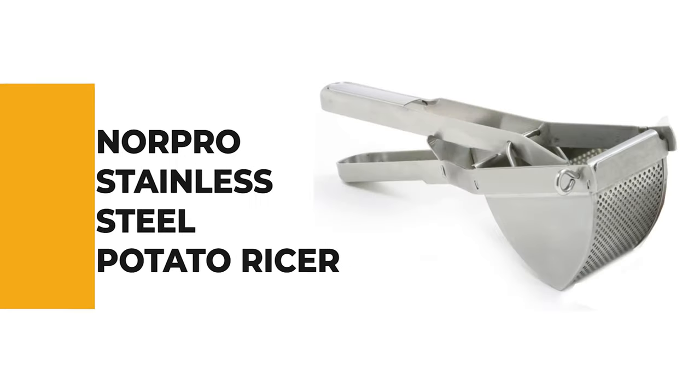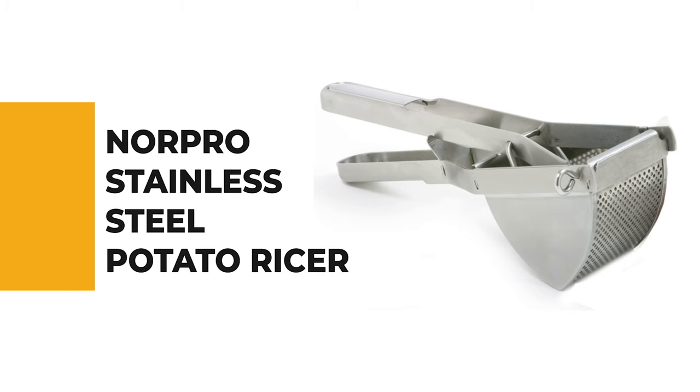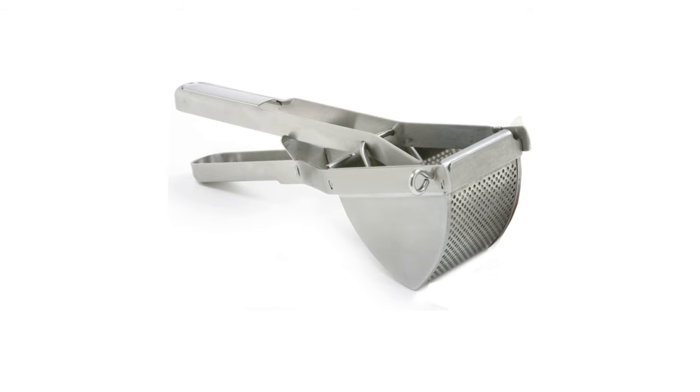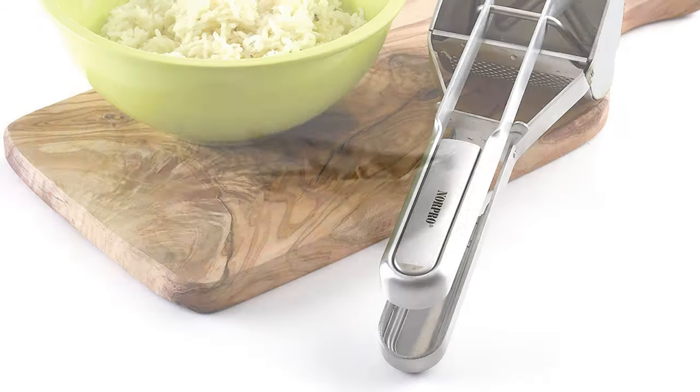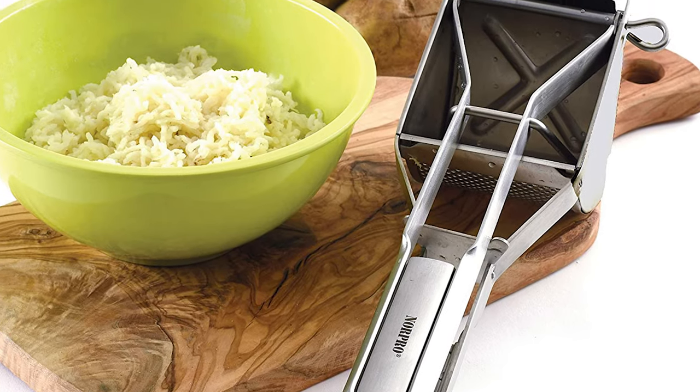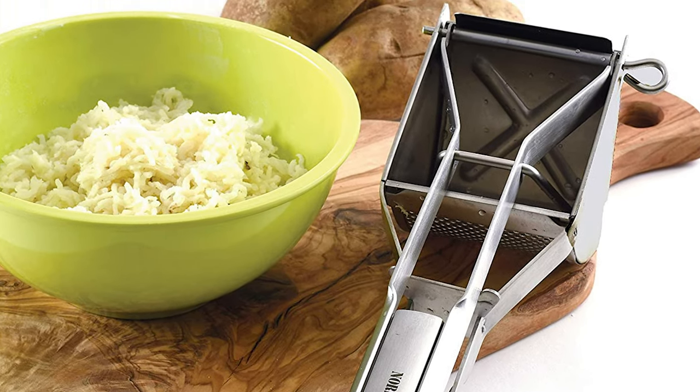If you're a beginner, the next item on today's video might be the best option for you. Number 6: Norpro Stainless Steel Potato Ricer. Have you noticed the potato ricer becoming more popular day by day? If you also want to get your hands on one of these kitchen gadgets, then check out this Norpro Stainless Steel Potato Ricer.